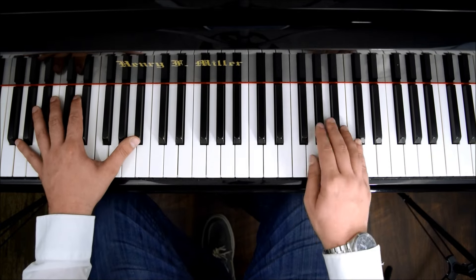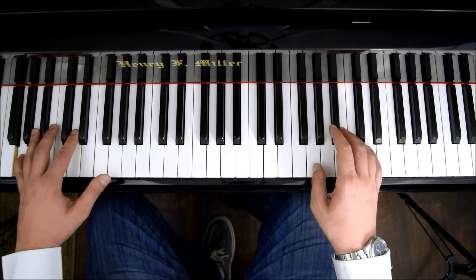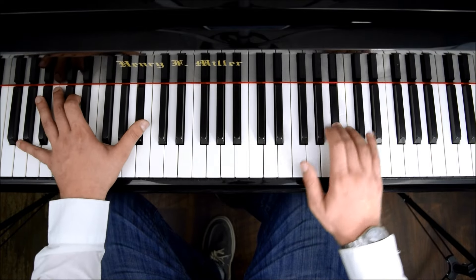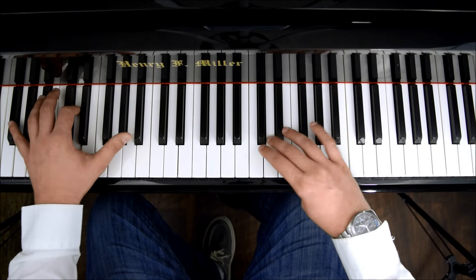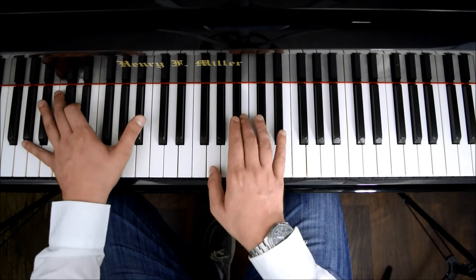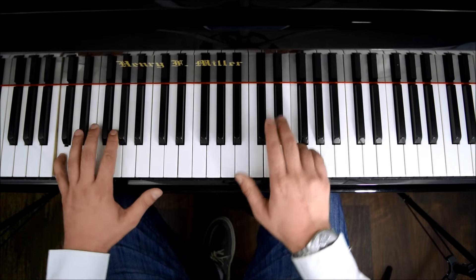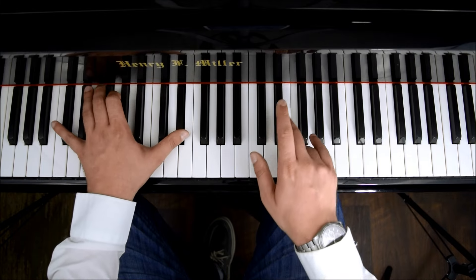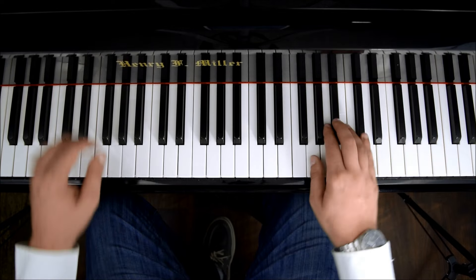I'm going to do it very slowly when we do it together because some people get confused. So it's G by itself, and match. And eventually what will have all together.